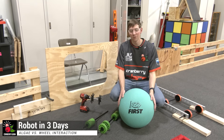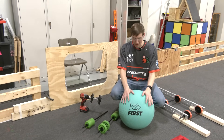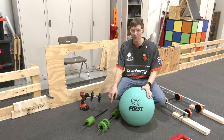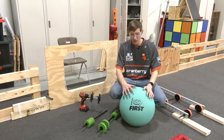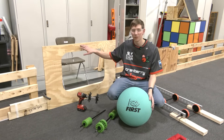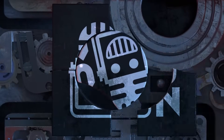Hey, this is Cory with Cranberry Alarm RI3D. In this video we're going to be taking a look at interacting with the algae using things like compliance stars or compliance wheels from Animark, as well as some offerings from Thrifty Bot. After that, we'll go into a little bit of our ideas for how to control the algae and score it into the processor.